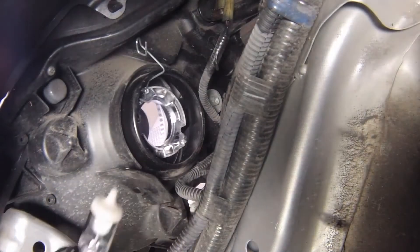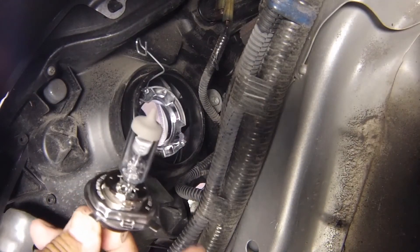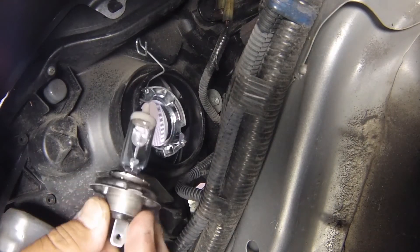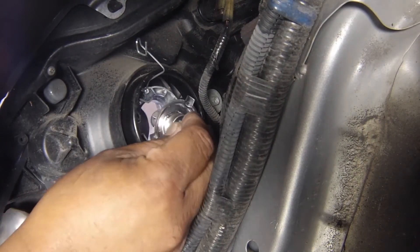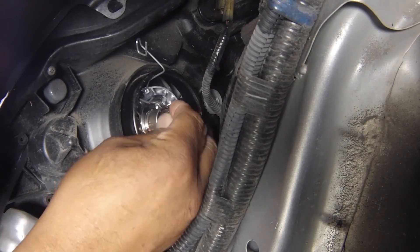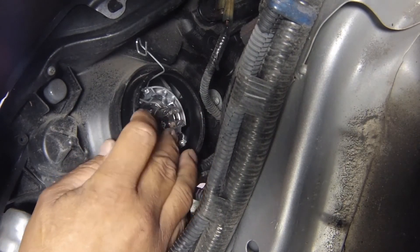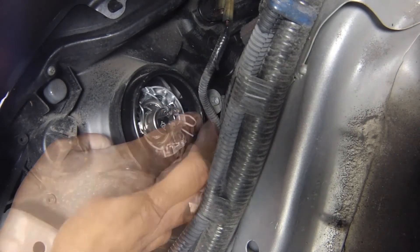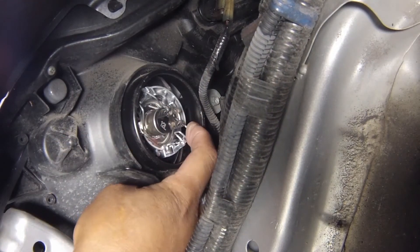Install the new bulb, ensuring that its three locating tabs are correctly seated in the light cutouts. Secure the bulb in position with the spring clip, the end of which should locate in its slot at the right-hand side.